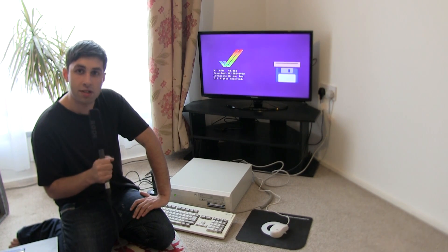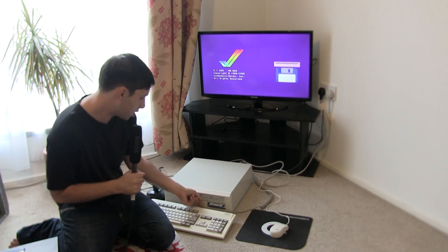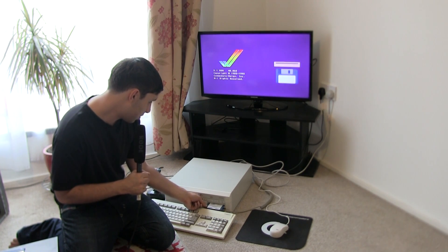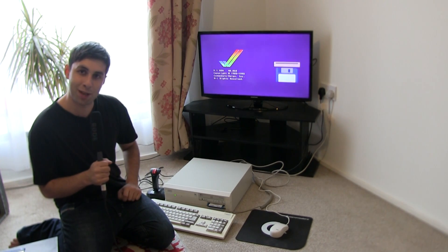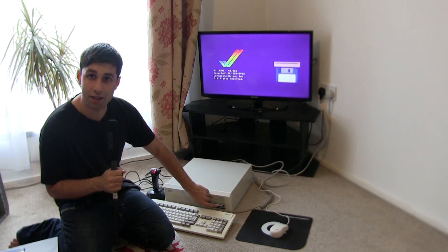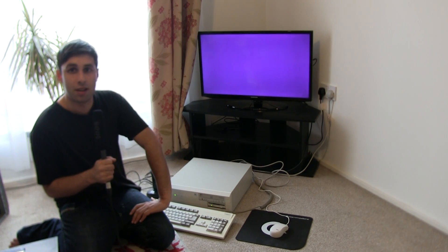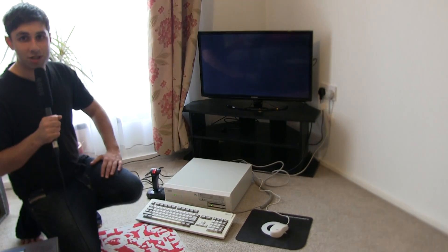I'm going to leave you now with Bart Simpson — Bart Simpson vs. Space Mutants. You'll also be able to see the floppy loading times with this, so I'm just going to pop it in. And straight away it pops up. So I'm going to leave you with that. Thanks for watching, guys. Bye.